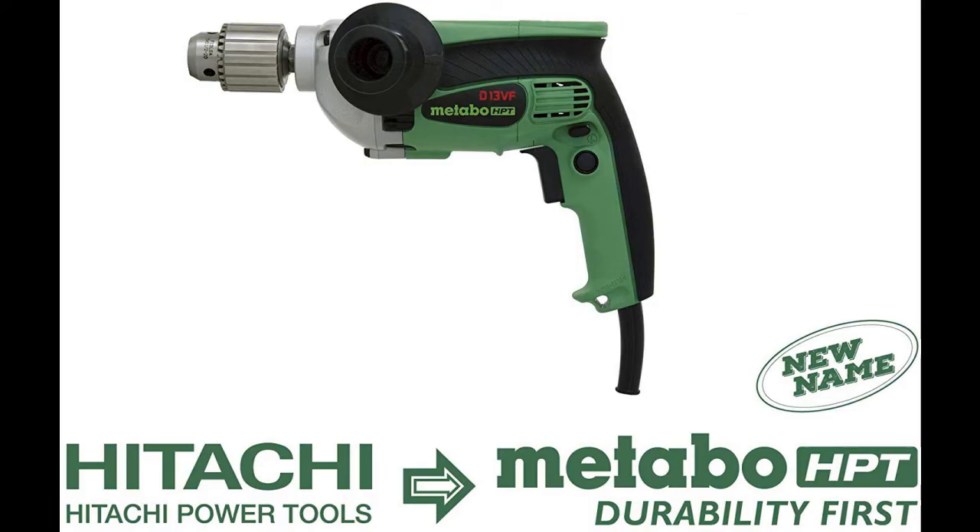This model also tightens and loosens small screws, wood screws, nuts, and bolts.